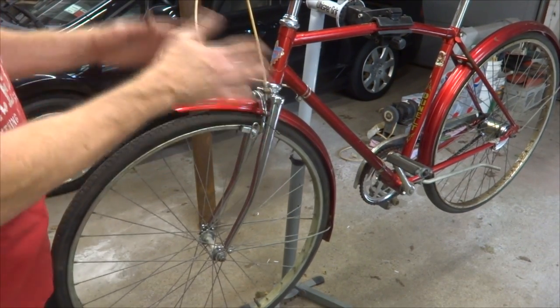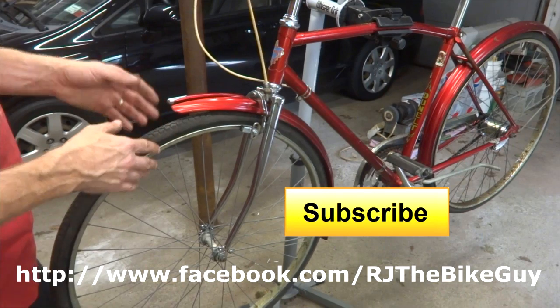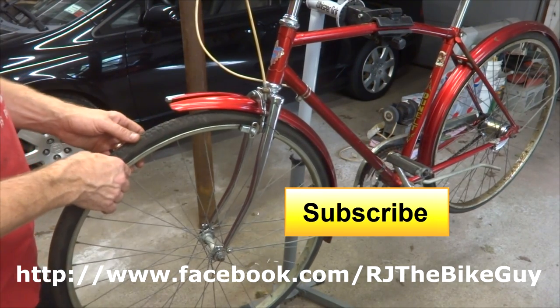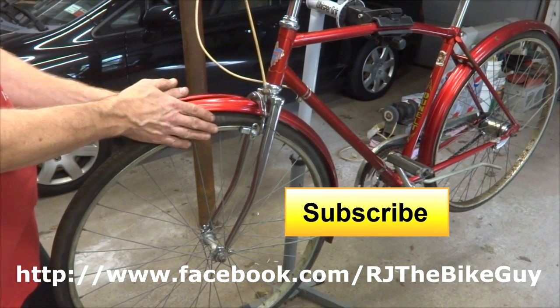I probably still have a little bit of minor tuning to do with the brakes, and I probably want to overhaul the front wheel hub and double check the shifting. But it's done — the forks are installed. I think they look great. I think the chrome goes well with the rest of the bike. Anyway, I hope you found this useful or interesting. If you did, please click like on my video. If you're not subscribed to my channel, click the big subscribe button. I'm always coming out with new videos, and I'm also on Facebook at RJTheBikeGuy.